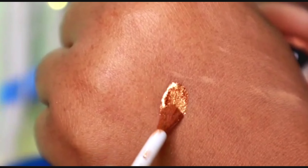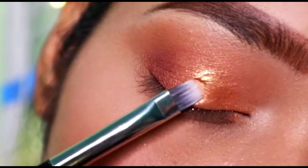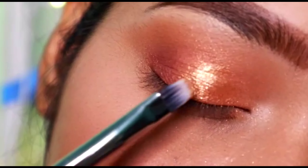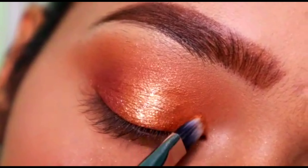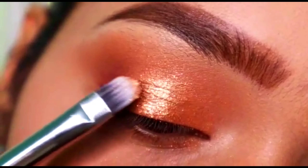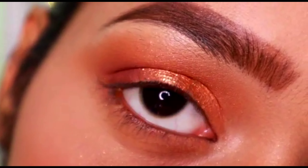Next I'm going to take a liquid glitter — this is from Nika — and I'm going to apply it on the back of my hand, and then from there I'm going to take it little by little and apply it on my eyelid, on top of that glitter shade that we applied. Make sure you concentrate it in the middle eye area.